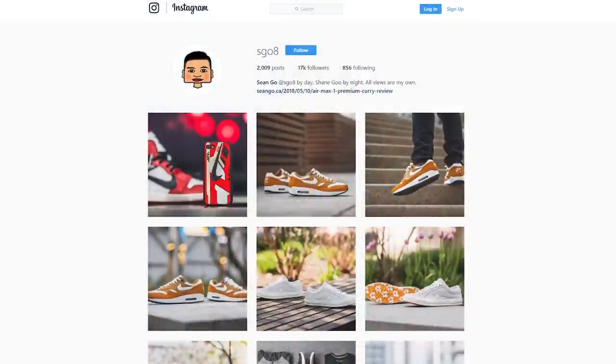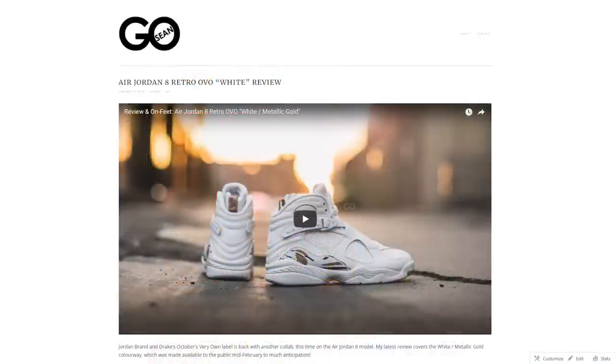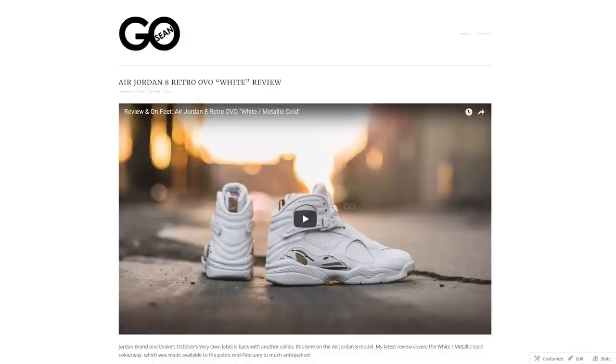Let me know in the comments below what you guys think of these Air Jordan 11 Lows in the Derek Jeter colorway. If you guys liked this video, be sure to give me that thumbs up, hit that subscribe button for more videos to come, and follow me on Instagram at esko8. Check out my website at seango.ca. Until next time, thank you guys so much for tuning in and I'll catch you in my next video.